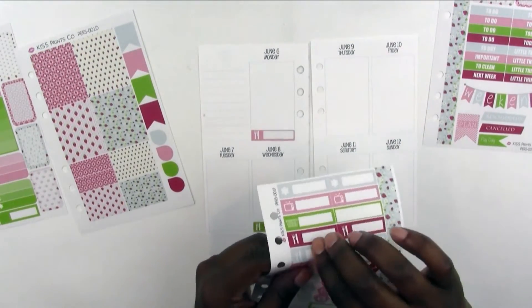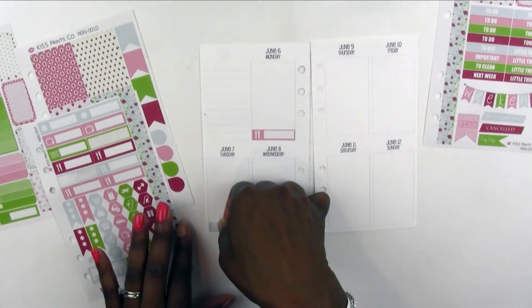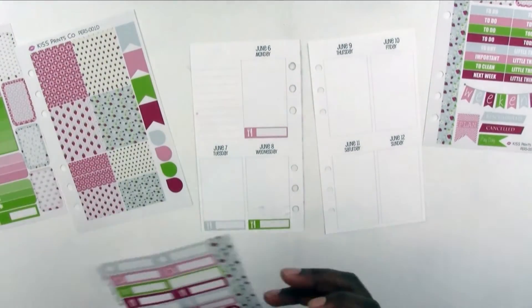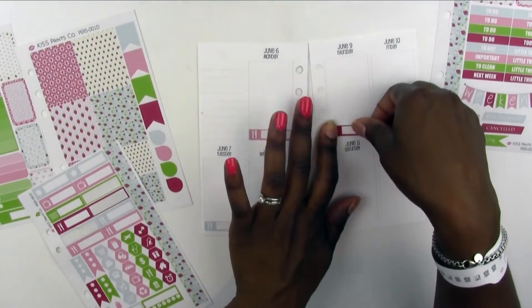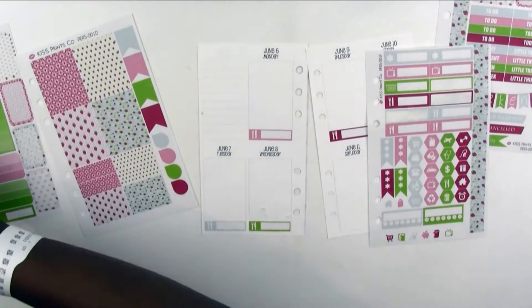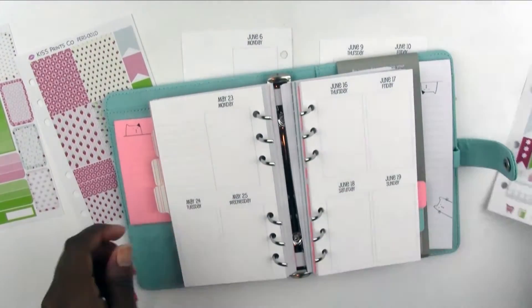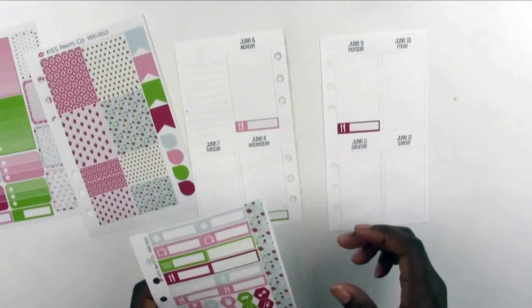If you have any of my weekly kits, the stickers are the same — I didn't really have to reformat the sizing. I just made the icons a little smaller and wanted to fit them on a smaller piece of paper. There's enough room and it's sized so that if you want, you can just stick the whole sticker sheet right into your planner. These won't come pre-punched; you can punch them yourself so you can line them up the way you want.